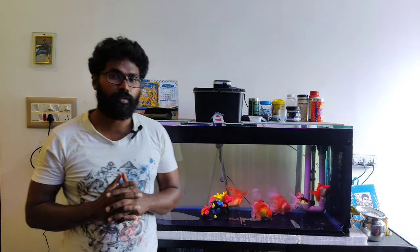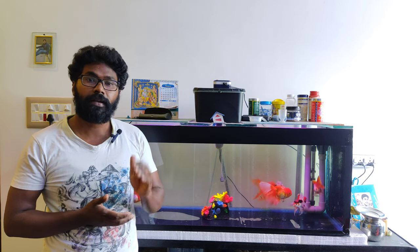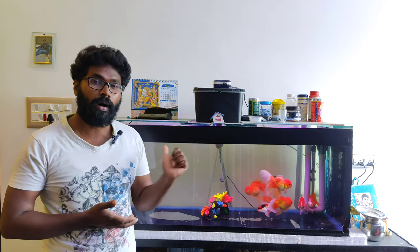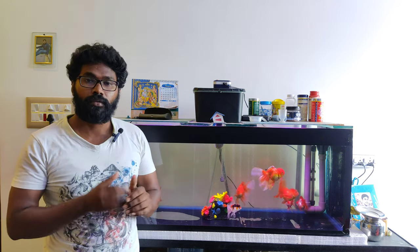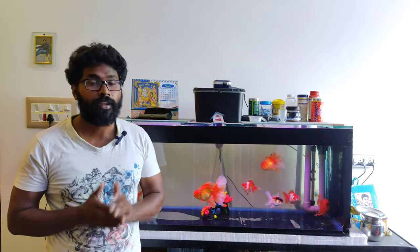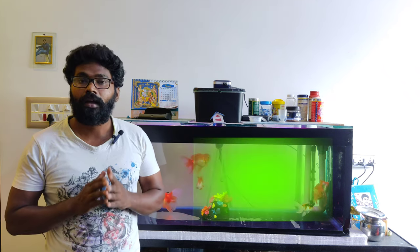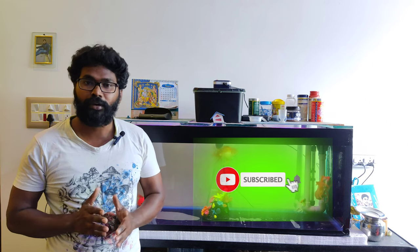Let's talk about the topic of goldfish and broccoli. Please press the subscribe button and click the bell icon.